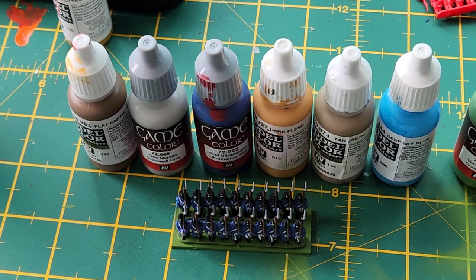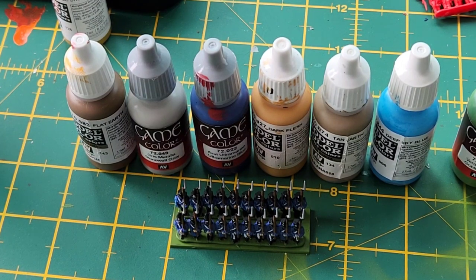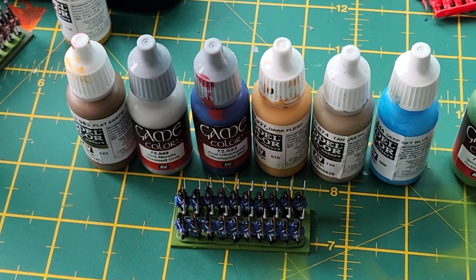Hi guys, welcome back to Kitchen War Gamers and welcome back to the Battle Bunker. In this video I'm going to show you how I paint my Epic Napoleonic French. This video isn't going to be an in-depth look at fantastically painted models — it's just my way of speed painting.